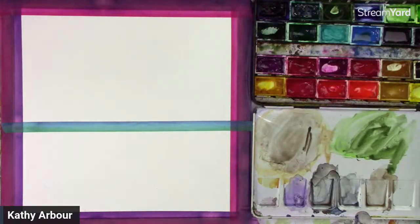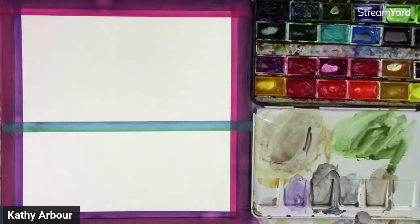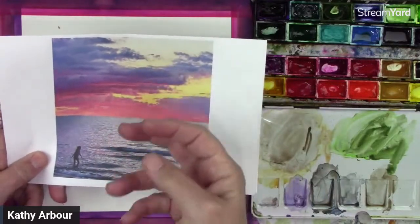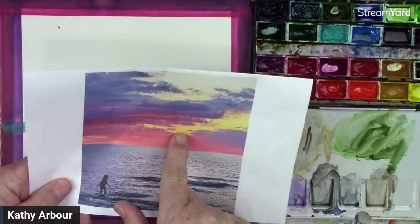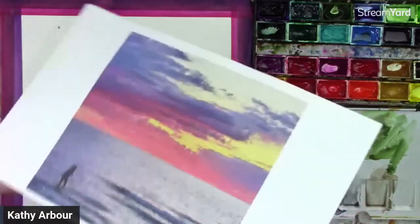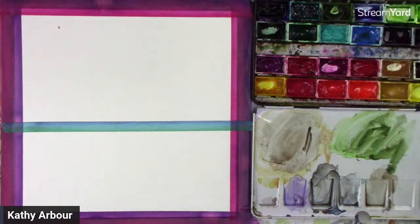To start out I'm going to be doing a wash. This is 140-pound cold-pressed paper by Fabriano. We're going to put wet into wet first just to get a little bit of the background color. We're going to start off with the lightest and work our way to the darkest. So you can see it's pretty intense yellow here, almost into the gold color, and then down along the bottom it's even darker, more into the orangey colors. Let's start off with a light coat of that yellow, and first I want to put some water on my paper.